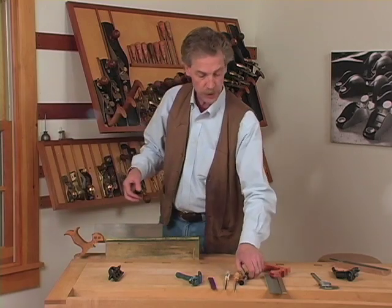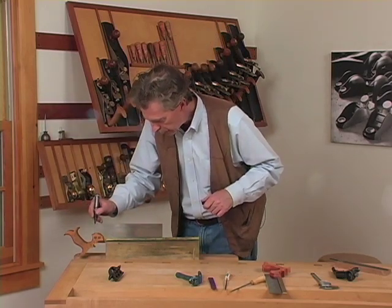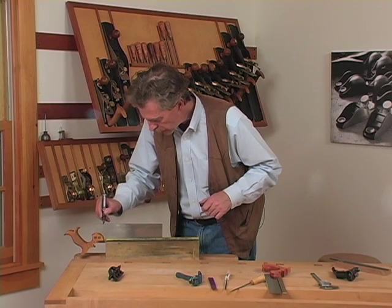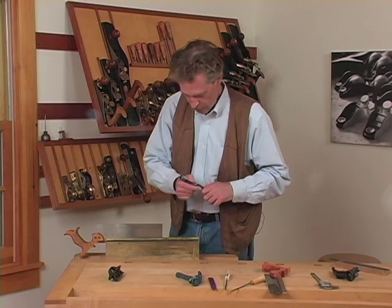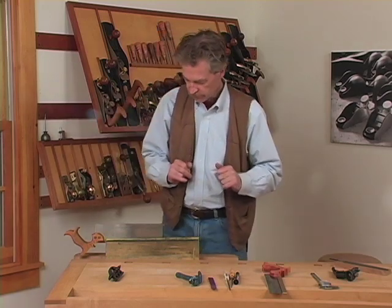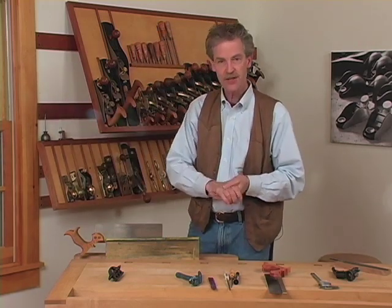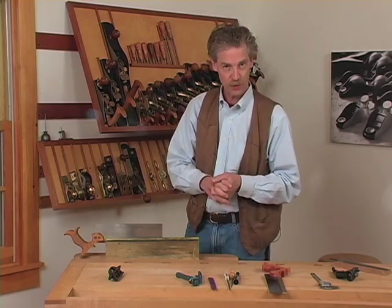The next thing to do would be to refile the teeth. Don't forget to mark them again with a magic marker so that you can see what you're doing, and just file until the last little bit of the black tip is gone and you're sharp. So that's jointing, setting, and filing hand saws. The most important thing to do is practice — try it and don't be afraid of ruining a saw.